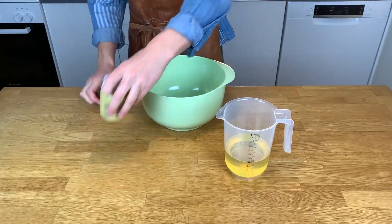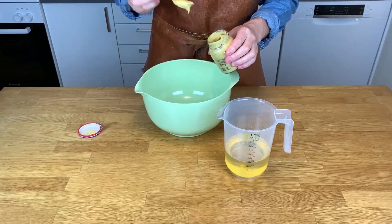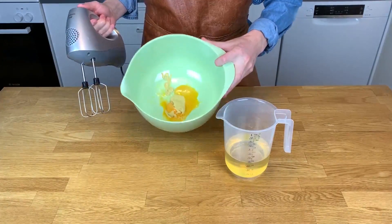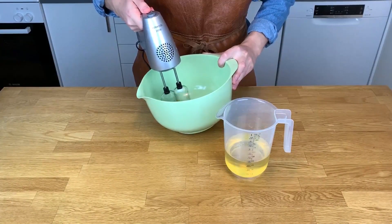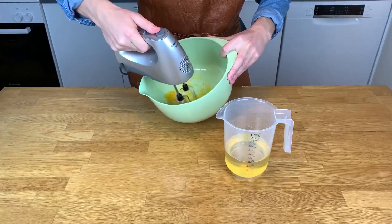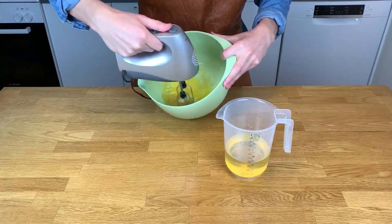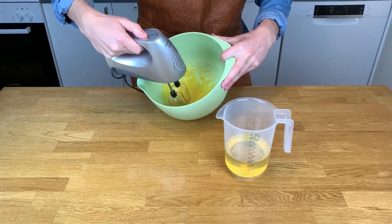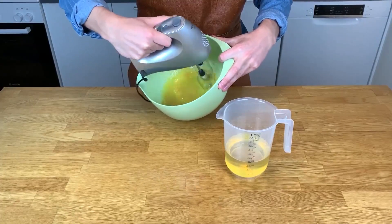Now it's time for the Dijon mustard. I'm a big fan of it, so I'm using a big teaspoon here. This together will create the base for the oil to bind and form the mayonnaise. You can do this by hand, but it takes a long time and gives your arm a great workout. You can also use a food blender — use whatever is easiest for you.